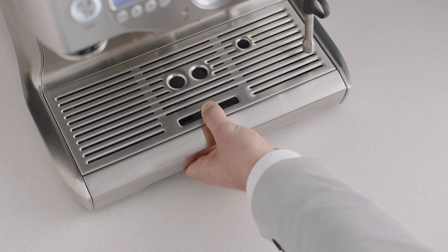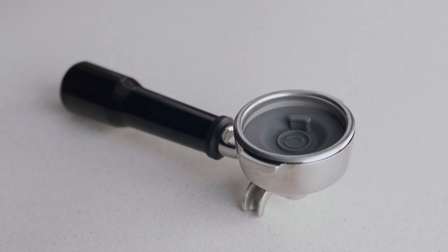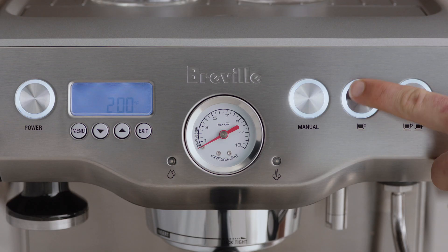First, empty the drip tray and insert the gray silicon cleaning disc into the filter basket. Insert and lock the portafilter into the group head and then press the one cup button.